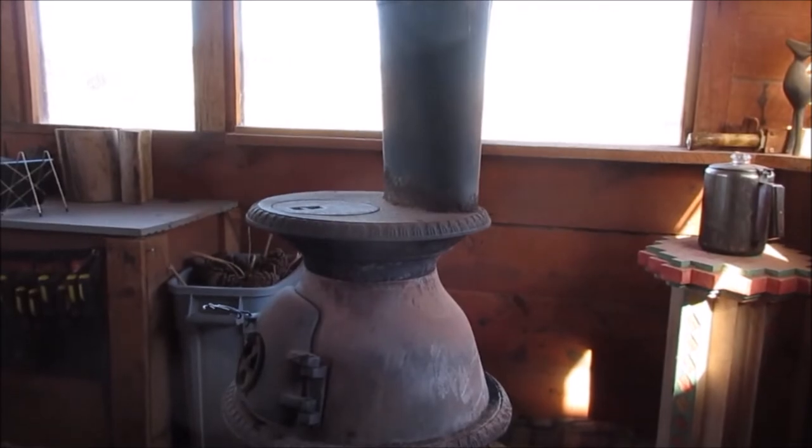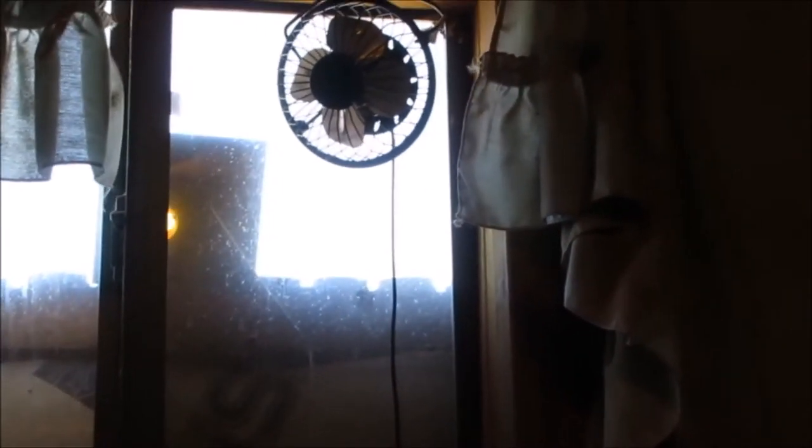I'm going to show you what our fan looks like. There it is — our fan for our solar pop can heater. When I open up that window, we can plug that cord into where Bill put the heater. It works well, it's quiet, it will run all day, and it really blows that heat out into the room.